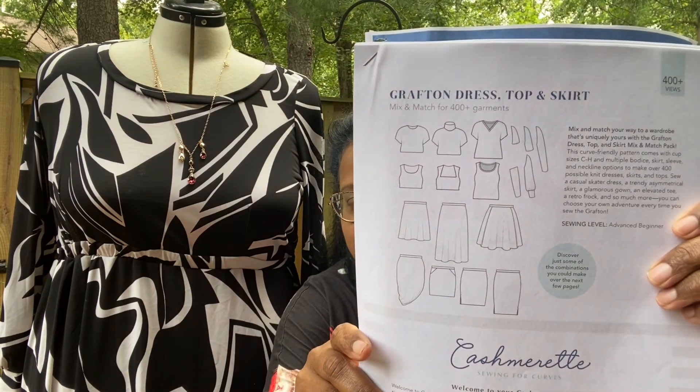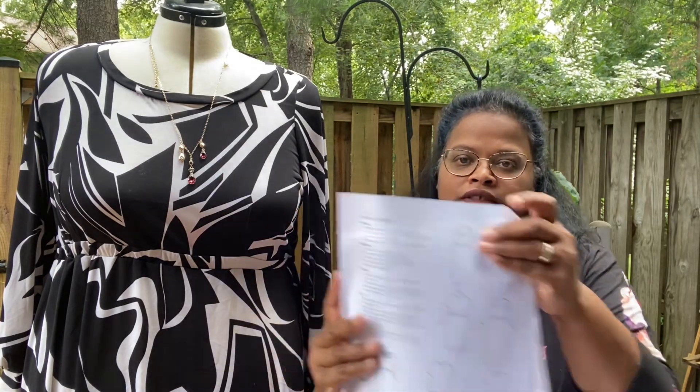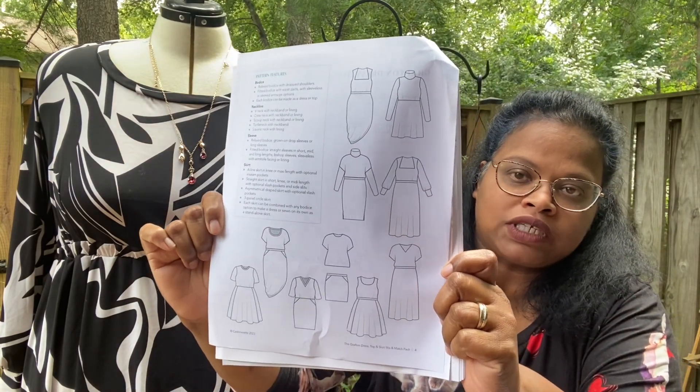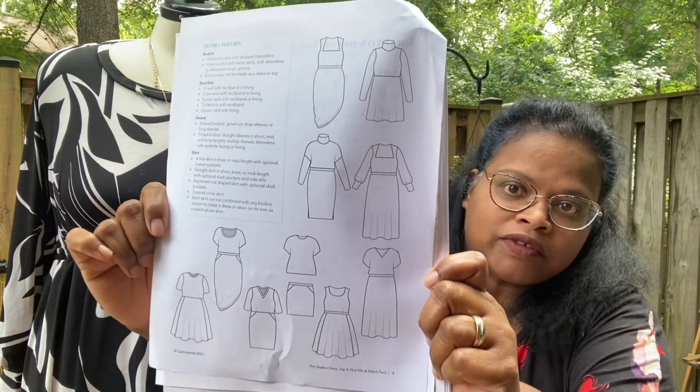These are your basic pieces of the Grafton. If you follow Cashmerette on Facebook or Instagram, they've been posting a lot of makes and pictures. Here are some of the options of the Grafton.